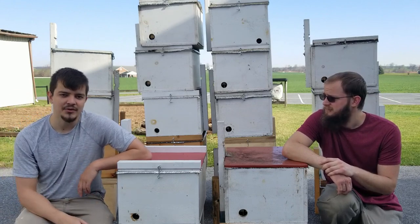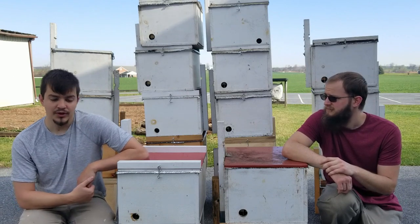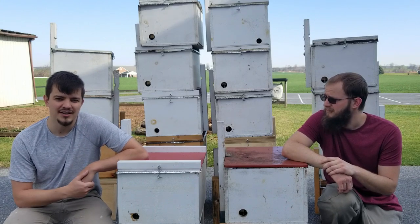With swarm trapping, you take a little bit of time on a Saturday, hang a trap in a tree, and wait and hope you catch a swarm of bees. Very easy to work with — you can schedule around it, it's just very nice.